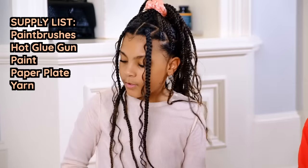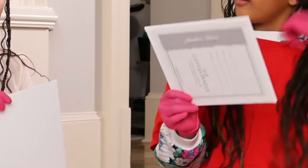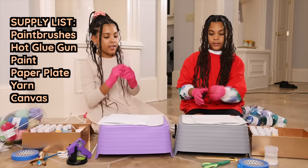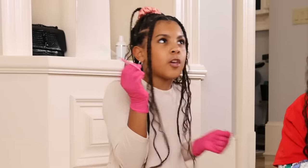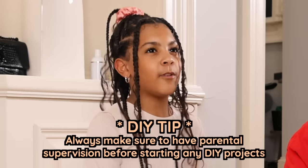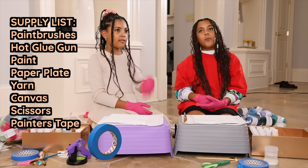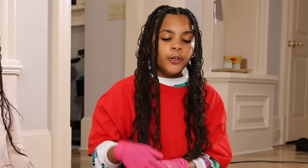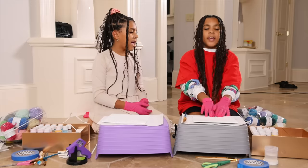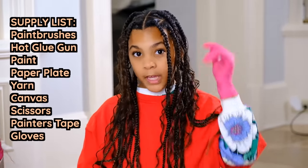Another thing you will need is, of course, a canvas. It doesn't matter how small or big, but we're using a medium size. You're also probably going to need some scissors, because you can't just break the yarn apart — you need scissors to cut it. If they're sharp scissors, make sure you have padded scissors. You don't need this, but you might want tape, because if you want a straight line, you can put the tape in the middle and paint one side so the other side will be cleaner.